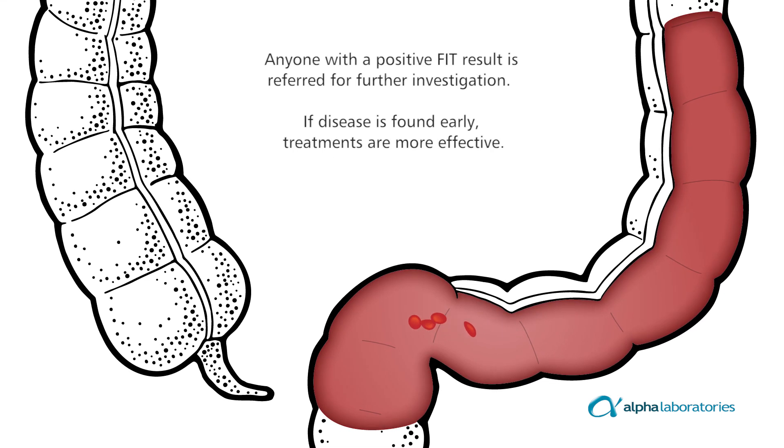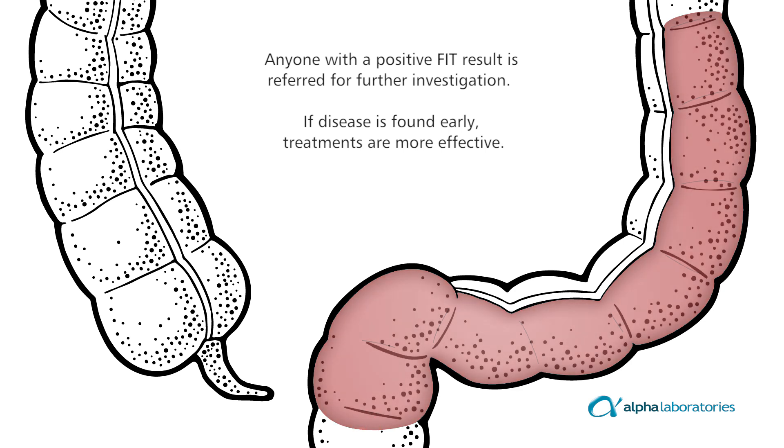Anyone with a positive FIT result is referred for further investigation. If disease is found early, treatments are more effective.